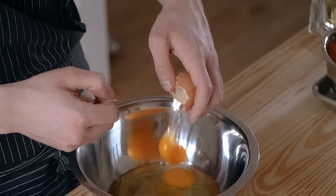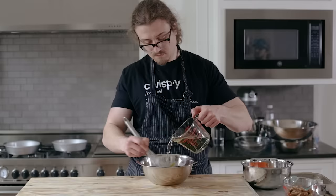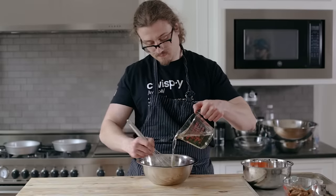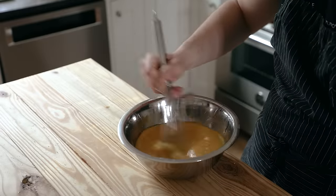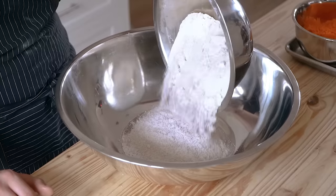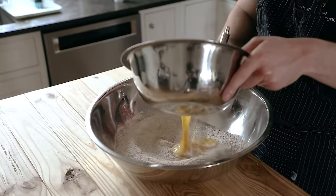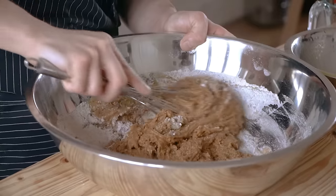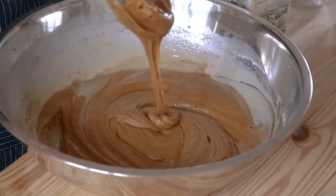In a separate bowl, crack in four large eggs and beat that all together. Whisk in two teaspoons or seven grams of vanilla extract, then while constantly whisking, stream in one and a quarter cup or 295 milliliters of vegetable oil until all of it is added and you have a smooth and somewhat emulsified mixture. In a large bowl, transfer your dry ingredients — you'll want a much bigger bowl — then whisk in your egg mixture. If it's looking a little too thick, you can add about a quarter cup of whole milk. This all depends on the flour you end up using — absorption rates.